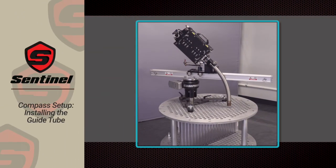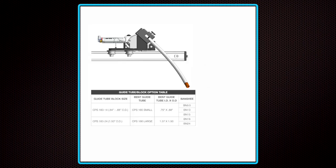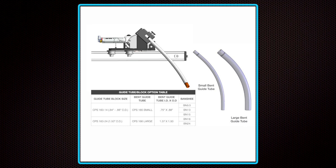Installing the Guide Tube. Start by choosing the proper curved guide tube for the size of Lance and Banshee cleaning nozzle you are using. If you are not sure which guide tube to use, refer to the lesson linked below on choosing the proper Banshee and hose size for your job.